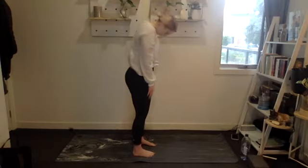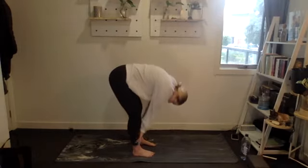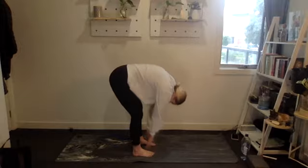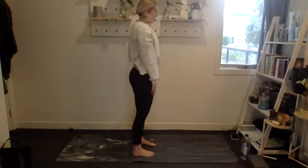We'll do that two more times — chin to chest, slow curl down, and back up. And one more.